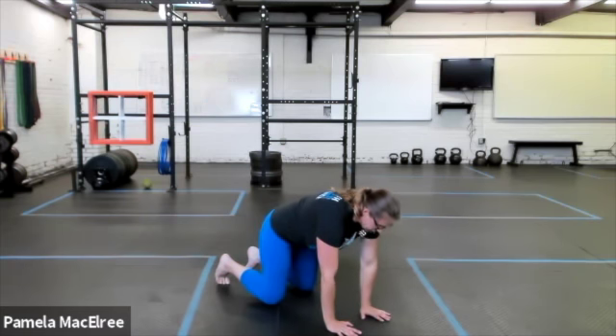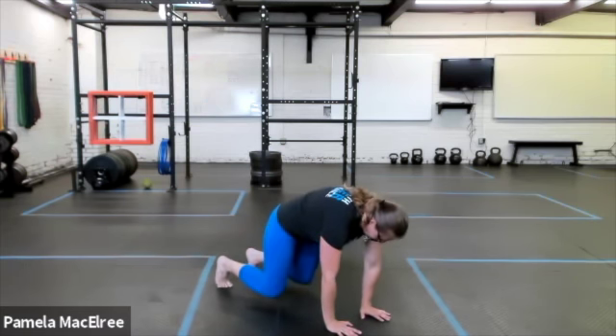And then, of course, if that's too easy, practice just holding the bear plank with the knees hovered off the ground.